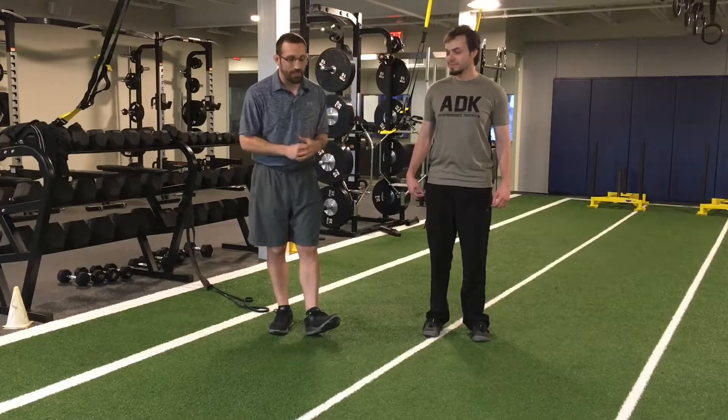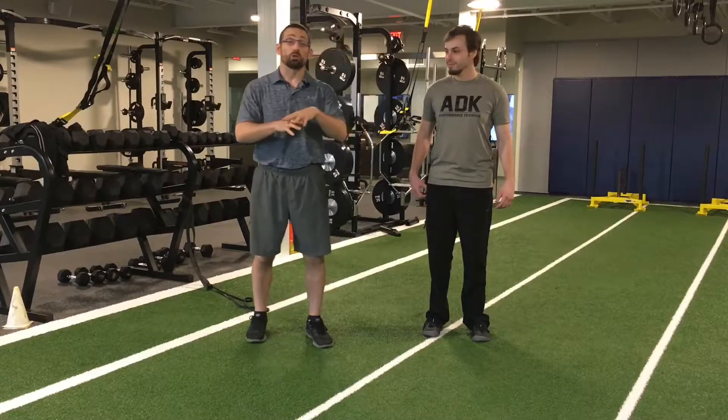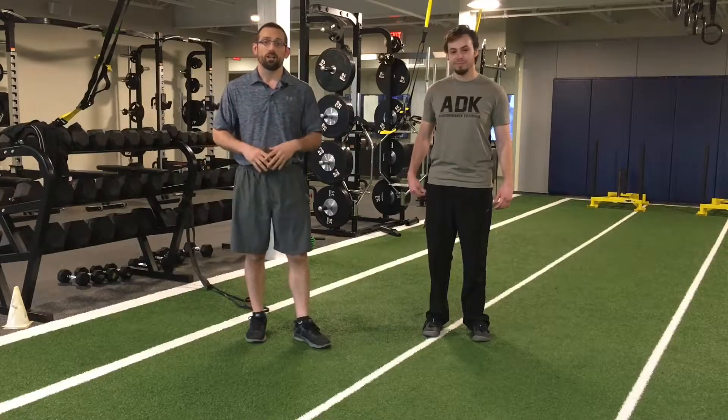It is Wednesday and I am here with David. He's gonna be bringing you your exercise of the week. This week we're gonna go over some dead bug variations.